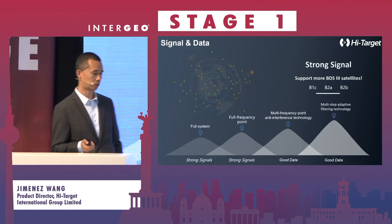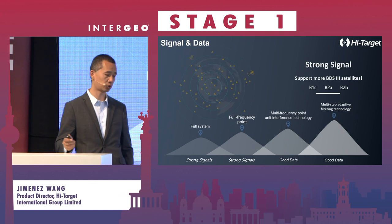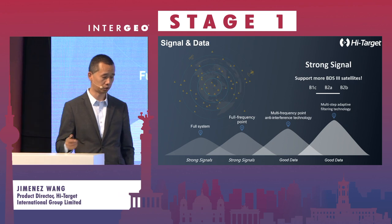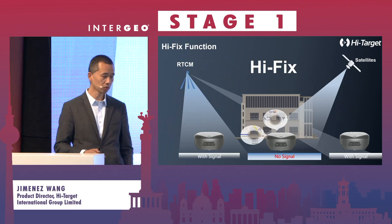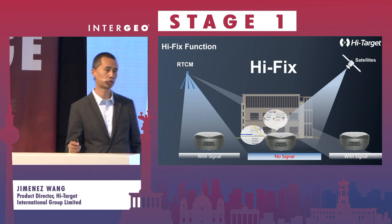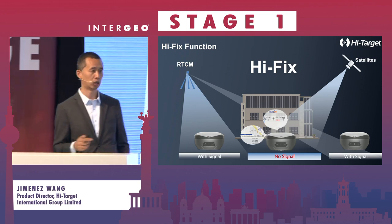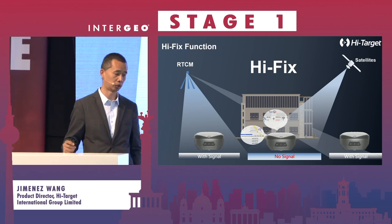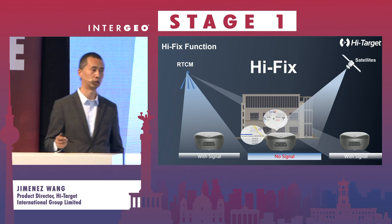For signal and data, we have 1,400 channels in the GNSS chip, supporting full systems and multi-frequency, and anti-interference technology is also adopted. The high-fix function is very well known for HiTarget products. In case there is no signal, the system will use the previous several minutes of GNSS data and keep the accuracy sufficient to use — it will maintain accuracy for up to five minutes if you lose correction.